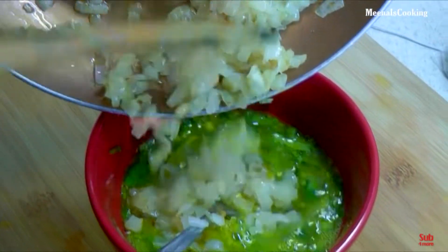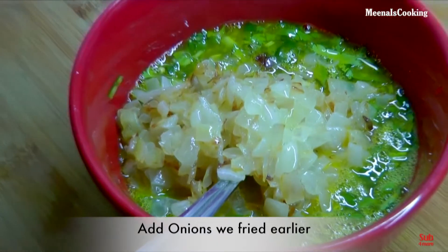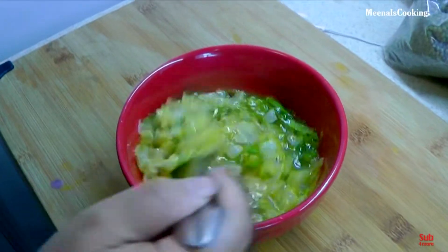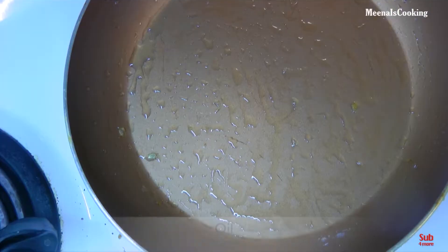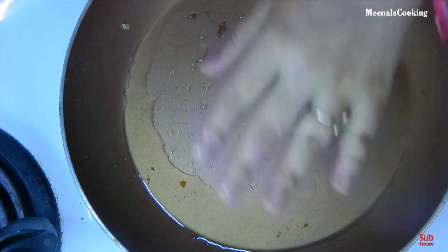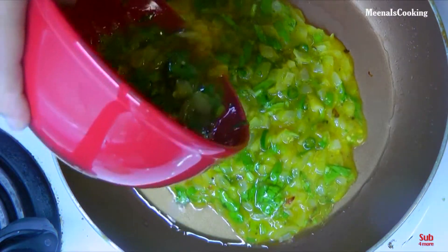Add the onions that we fried earlier and mix well with the eggs. Now in the same pan where we fried the onions, add one teaspoon of oil. Once the oil is hot, pour the egg mixture and spread it evenly.